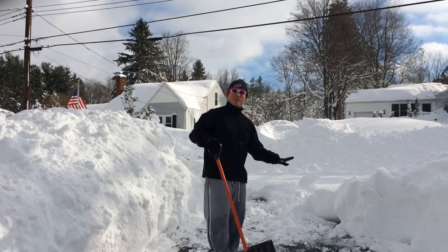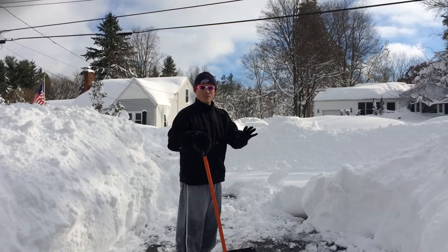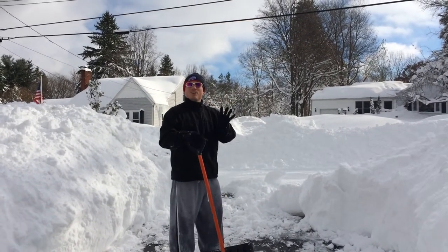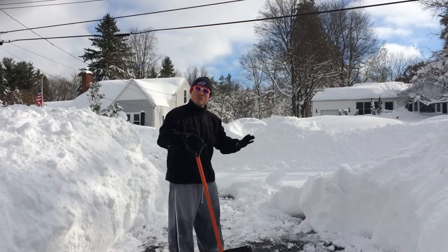All right, so we're at the end of the driveway. This is the Western New York snow in November storm. I want to give you all a little bit of a lesson on how to shovel.